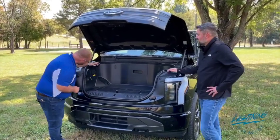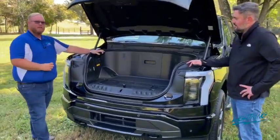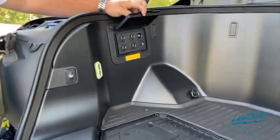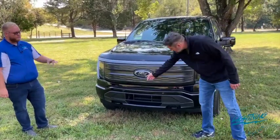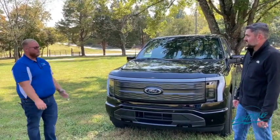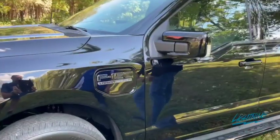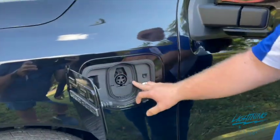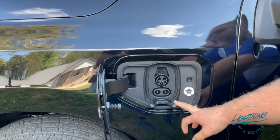Up here we do have power inverters — four 110s, plus a USB and a USB-C charger already plugged in. We do have front sensors all the way around and a full 360 camera, so you can see all the way around the vehicle with the bird's eye view. This is your charging port — your regular 110 here, plus DC fast charging added as well.